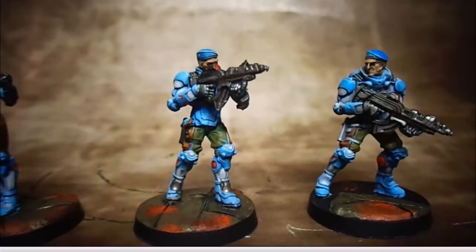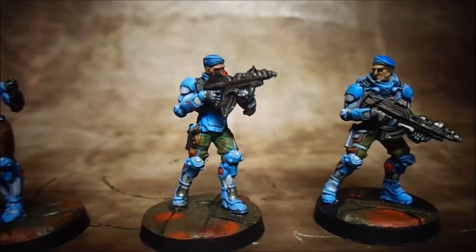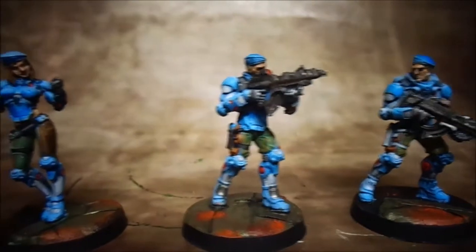This is the Pan Oceana — the red ones were the Nomads. As I was saying, I need to get my Hordes painted so I'm going to start working on that.